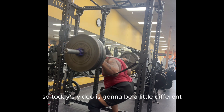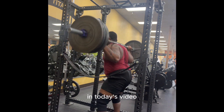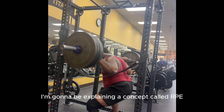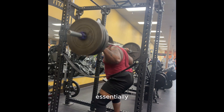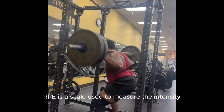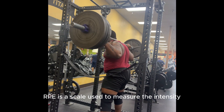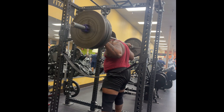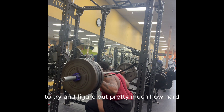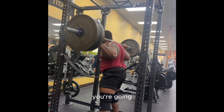Hey, what's up guys. So today's video is going to be a little different. I'm going to be explaining a concept called RPE, or Rate of Perceived Exertion. Essentially, RPE is a scale used to measure the intensity of your exercise. This is a subjective means to try and figure out pretty much how hard you're going.